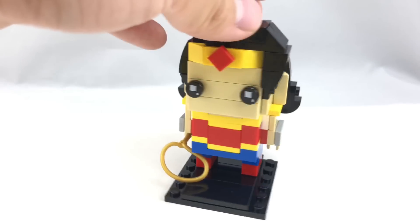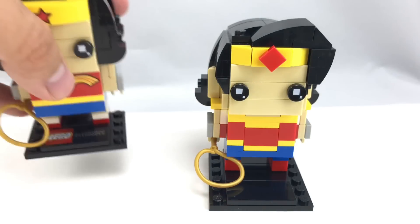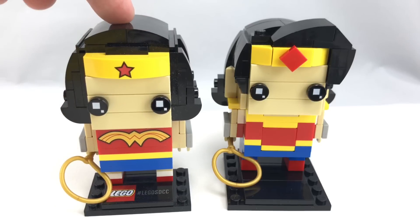But the design for this — this is going to be kind of a quick review, because it doesn't really impress me. If you see, it's based off the comic book Wonder Woman, which we've gotten a BrickHead for that design before, and that is this one right on the left, which was a Comic-Con exclusive BrickHead.